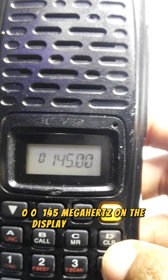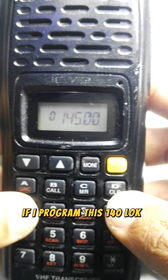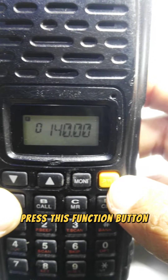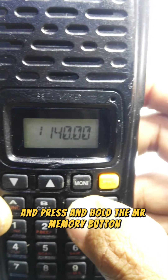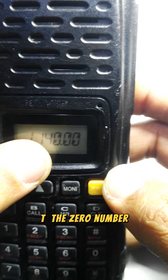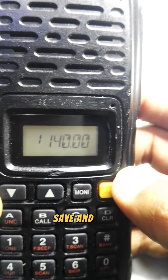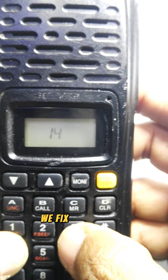Now I'll show you how to program a frequency. To enter 140 MHz, just press 1-4-0-0-0 on the keypad. Now to save this frequency to memory: press the Function button, then press and hold the MR memory button. As you can see, this frequency has been saved at memory channel number zero.